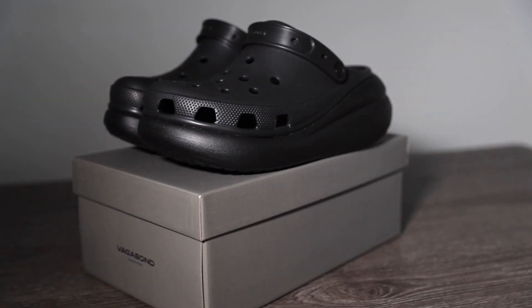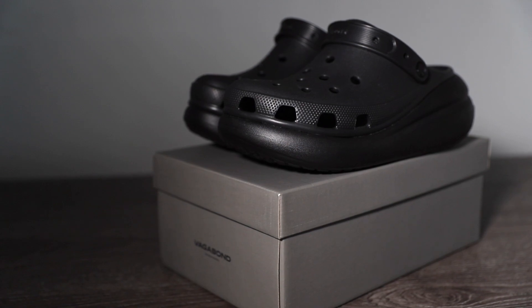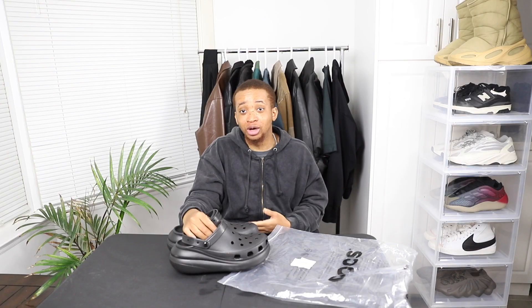In comparison to the Yeezy Foam Runners — I know a lot of people have been asking — I think the Yeezy Foam Runners are much more comfortable, especially with the way they're designed. The one thing about these is they add a lot of height, which is kind of weird when you first try them on. I'm not sure if that's an advantage but it's unusual since I don't have another shoe that adds so much height.